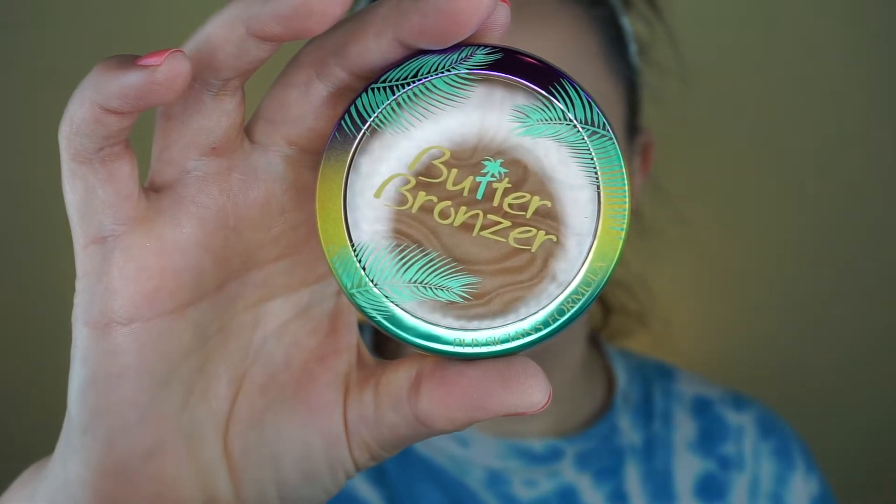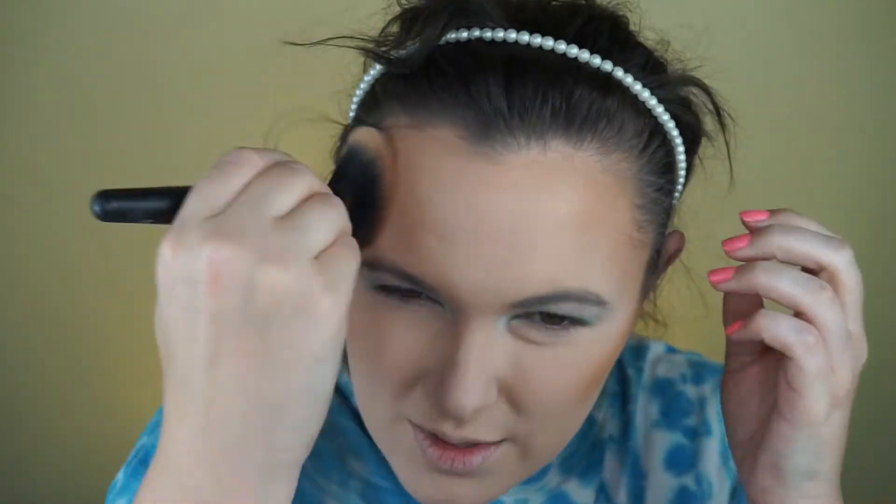The Butter Bronzer is in the shade Sun Kiss Bronze. This seemed to have quite a bit more kick-up in the pan than the normal one, and it's a lot more reddish-brown. I think I probably prefer the original one more than this one.